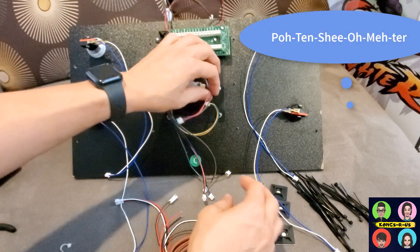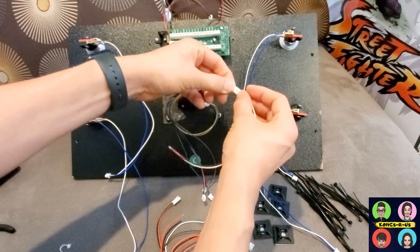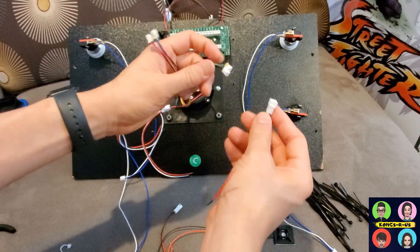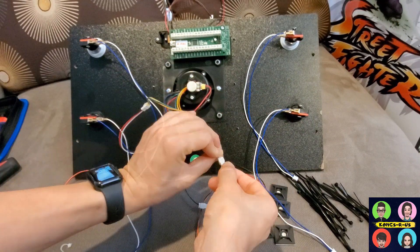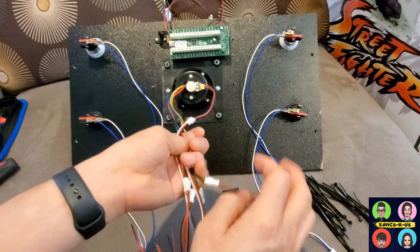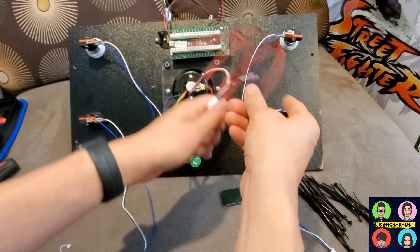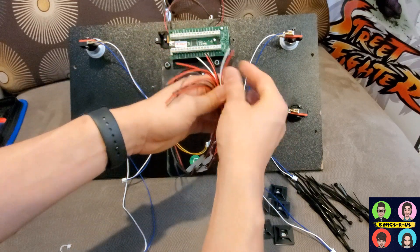Let's start with the potentiometers, which use the three-pin connectors — just pull them out and plug them in. Then connect the two-pin connectors for each of the buttons. These extender wires from the stock yoke are completely optional and a good choice for those that don't want to cut their stock wires in case you want to go back to stock. They do make things a little longer, so we'll need to tie them down.